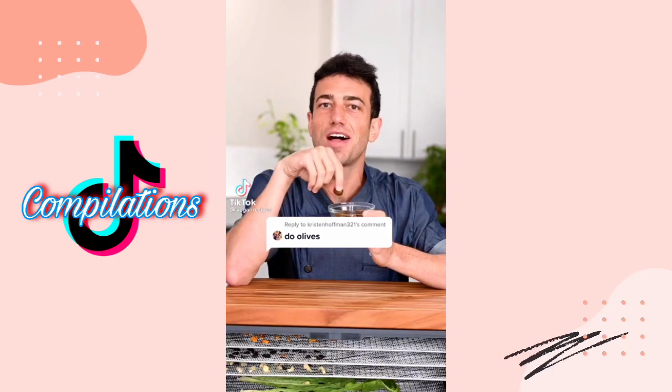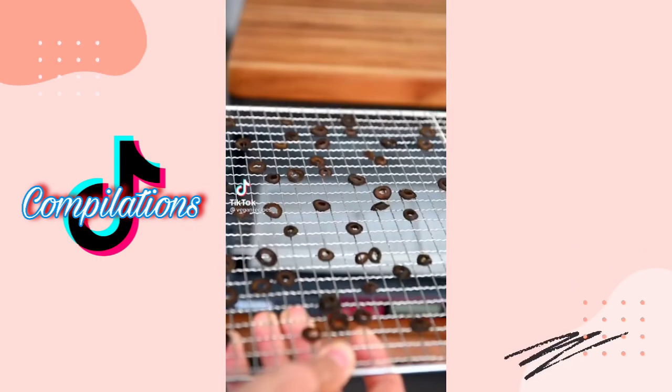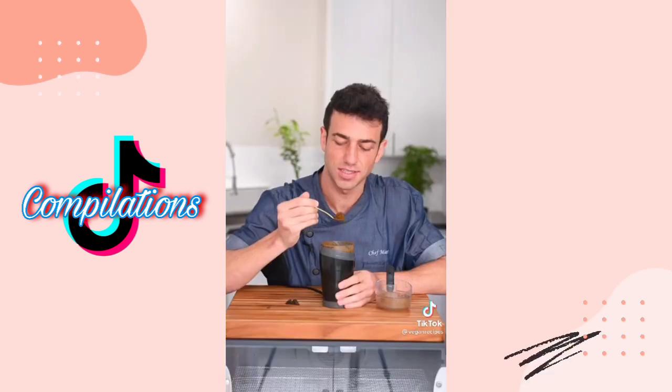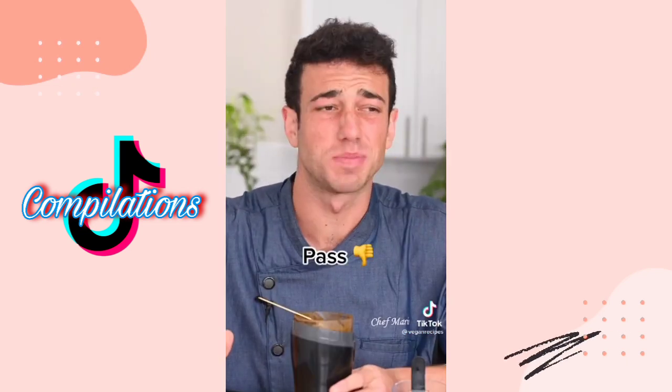What should I dehydrate next? Let's make olive powder. Dehydrate on 135 degrees Fahrenheit. These are green olives. Snap test, then grind it. Take a little taste — okay, that is strong. Olive olives.